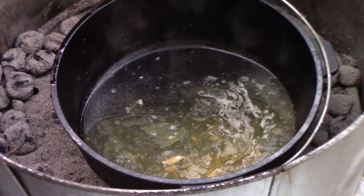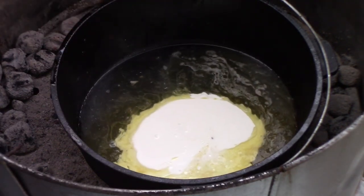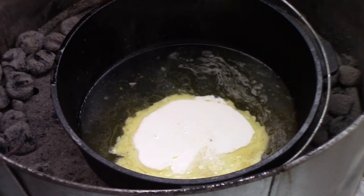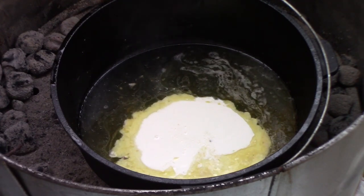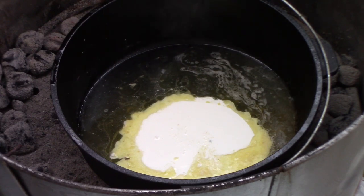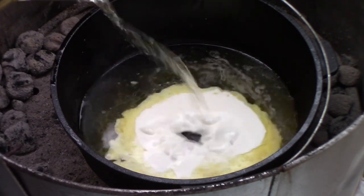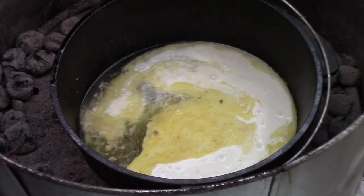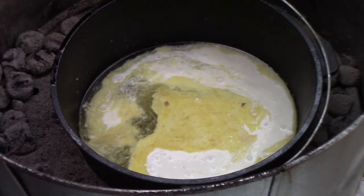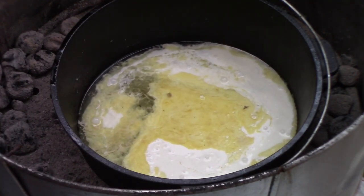We're gonna throw in some heavy cream, maybe about half of that small box. I'll do a couple of chug-a-lugs of white wine, maybe another cup. I'll throw in a big spoonful of chopped garlic.